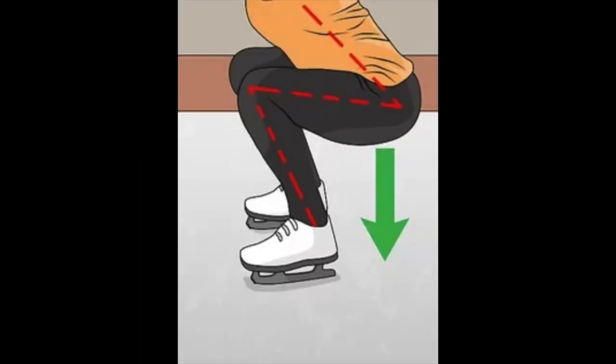So, where to start? As we can see in this diagram here, the red dotted lines are a very good indicator of where our body needs to be positioned — just about a 90-degree knee bend, with some bending in the back as well. The green arrow pointing down is a very good indicator of where we need to be positioning our bottom.